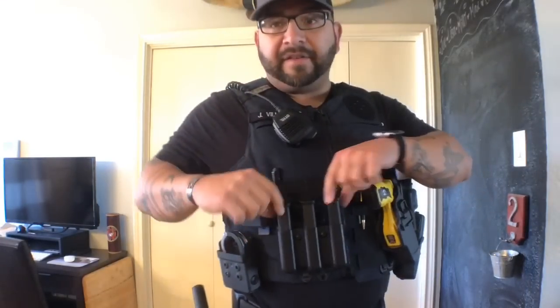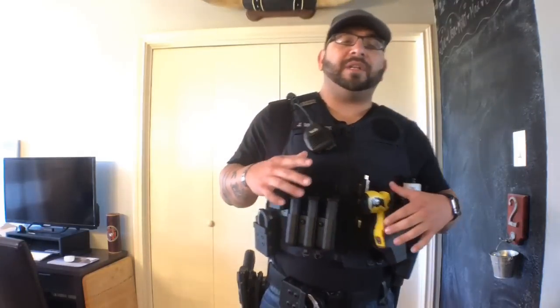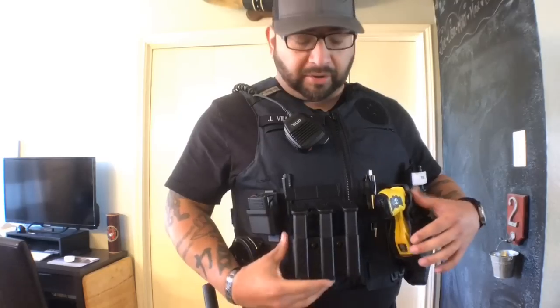The next thing I have is from Safariland — it's the three-mag holder. A lot of you guys, when I redid my belt the first time, I went from this three-mag holder to a two-mag holder, and everybody kept saying don't do that — more rounds the better, and I agree. That's why I had the three-mag holder; I just wasn't a big fan of the way it was sitting on my belt and poking me when I sat down. So I obviously agree that more rounds are better, and I went back to the three-mag holder and put that on here.